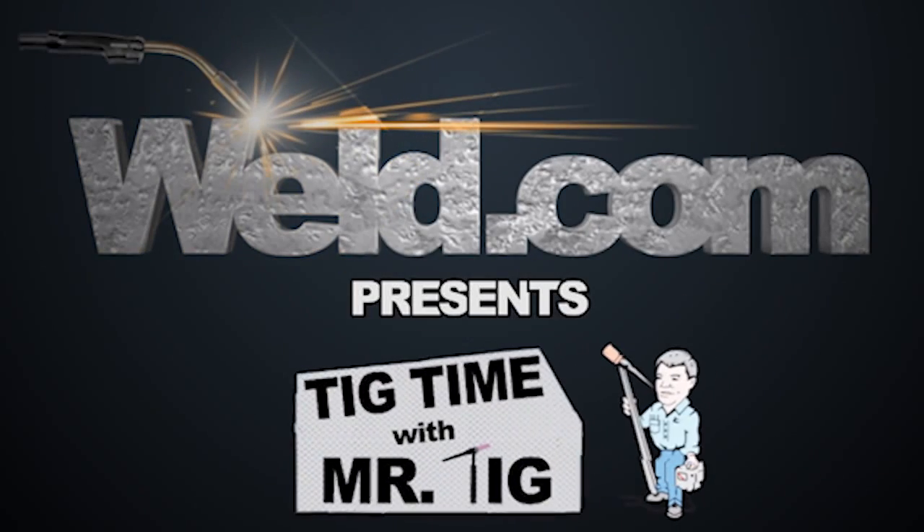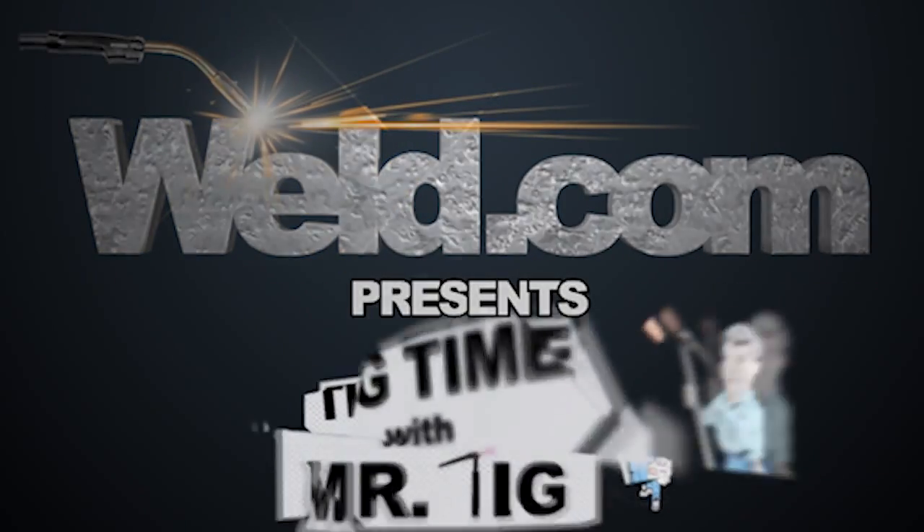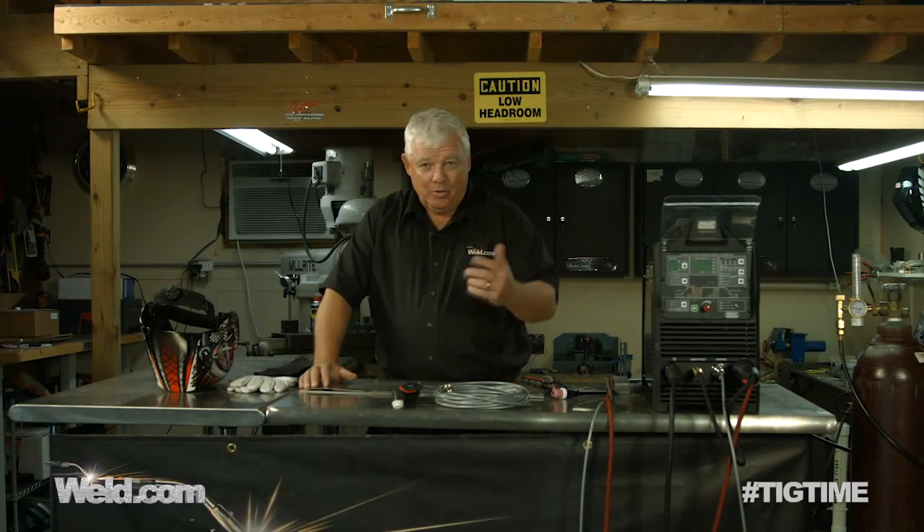Hey, welcome to Weld.com, home of TIG Time. Hi, I'm Mr. TIG and we're back in my hometown. We're in the shop in Utah Springs, Kansas.